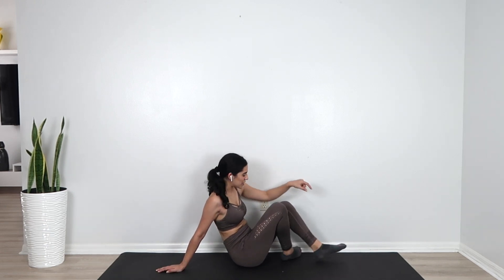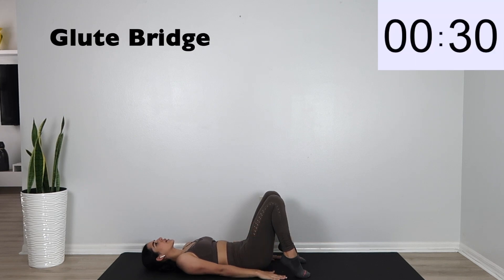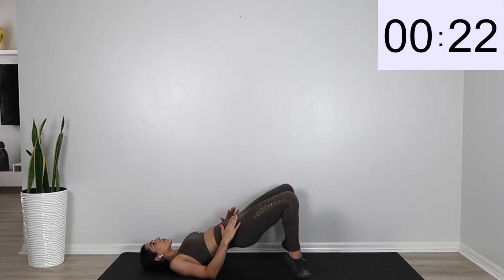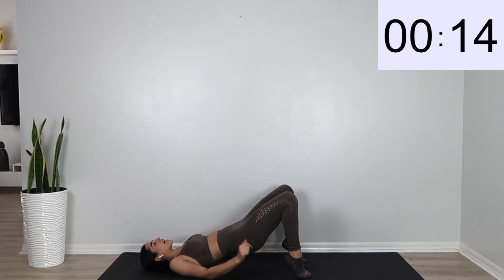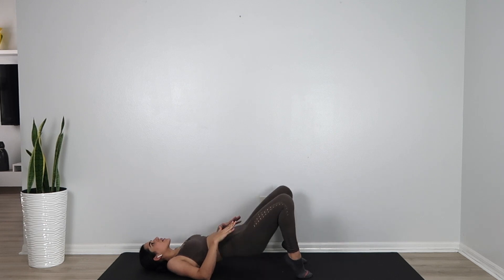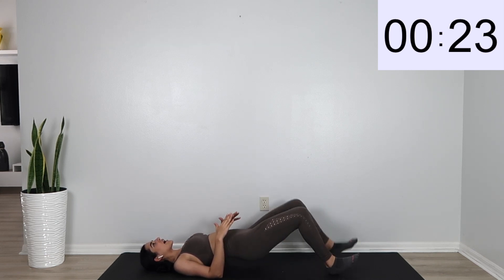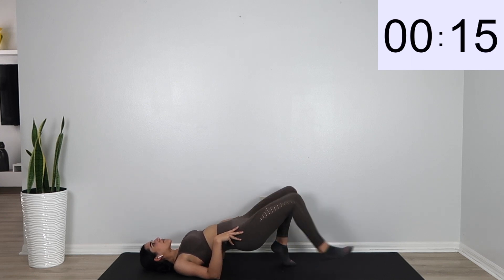Go ahead and get on your back into a glute bridge position. Get on your tippy toes and we're going to do our glute bridge. Make sure that these are slow and controlled. If it's a little bit hard on your tippy toes, you can definitely just do a flat leg. Make sure that you are lifting it all the way up as well. Then we're going to switch into the glute walk — just kind of walk out your legs. I like to put mine on my tippy toes, but you can definitely just do a flat leg. Keep that butt nice and high.